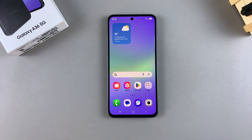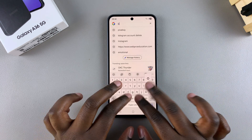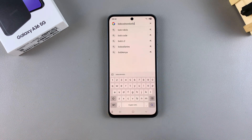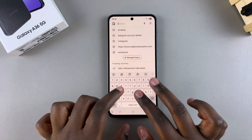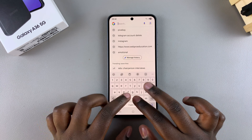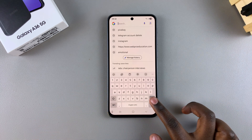In this video, you'll learn how to mute the keyboard sounds of your Samsung Galaxy A36. You may have noticed that whenever you're typing on your keyboard, sounds are being heard. If you want to mute the sounds so that you can type without anything coming from your phone whenever you press on a letter, then this is what you need to do.